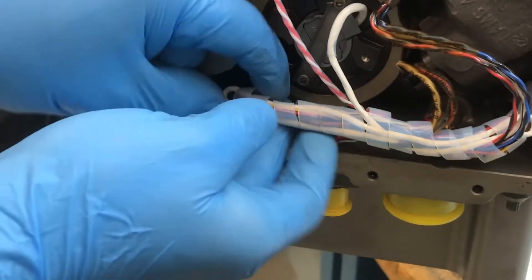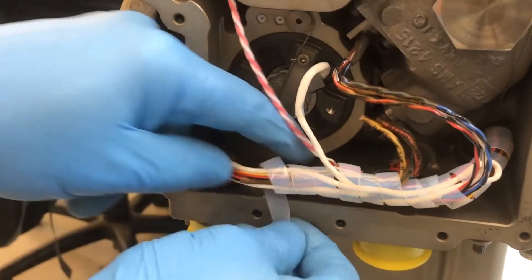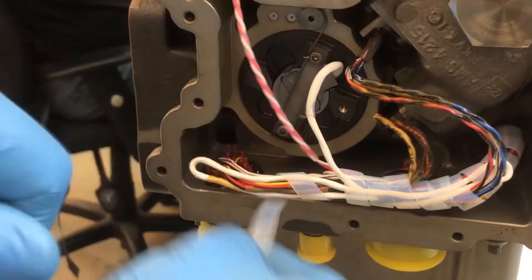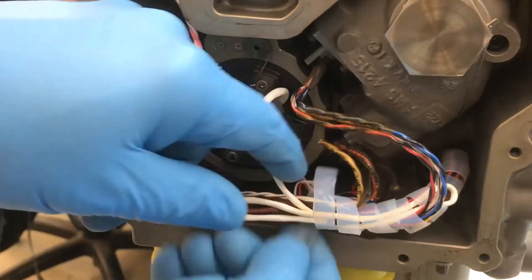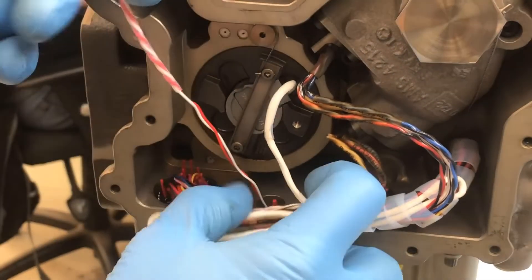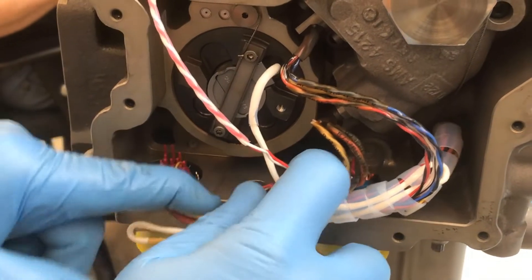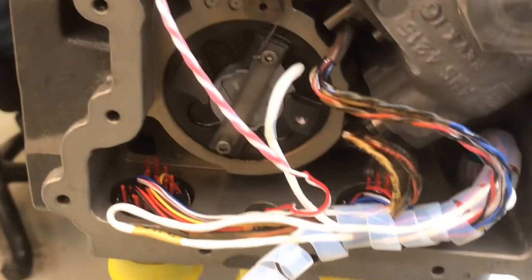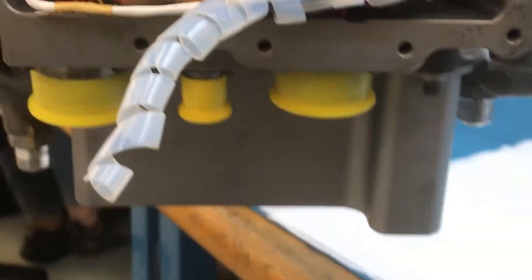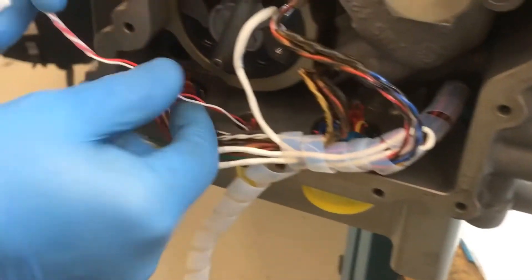Unwrap the Teflon wrap just enough to expose the AFSO switch wires. The AME has the option to remove the AFSO switch electrical connector prior to removal of the individual wires from the connector, or to leave the electrical connector installed and remove the individual wires from the electrical connector through the electrical cavity, as seen in the video.